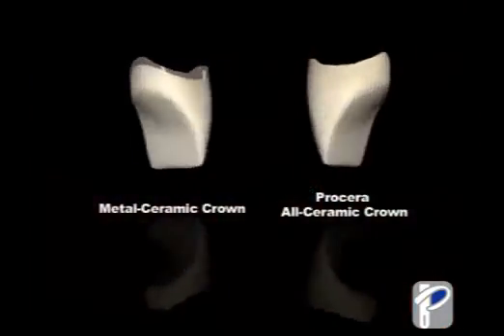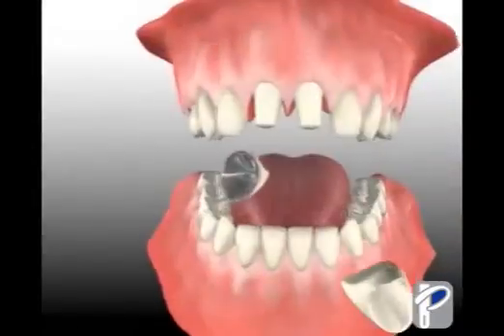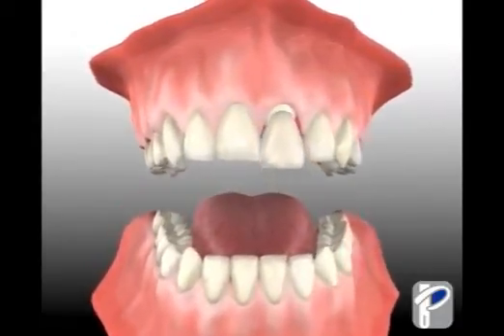A Procera all-ceramic crown contains no metal, and it's a great choice for a cracked or discolored tooth. The tooth is prepared, and the Procera crown is then cemented on top and looks just like your natural teeth.